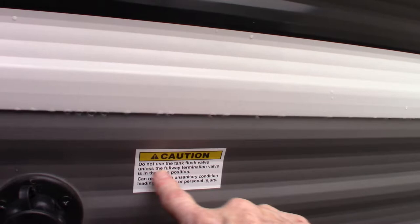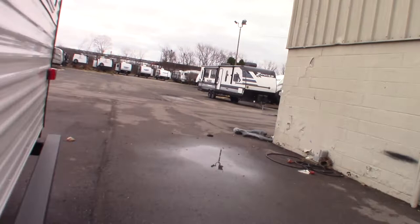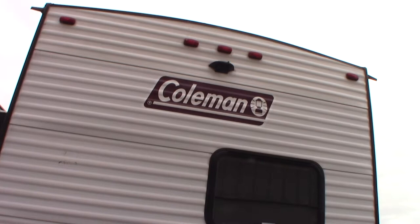This is your black tank flush. After you dump your black tank — using the black valve obviously — you leave the valve open as stated on the sticker. Put the hose at the dump station on there, turn it on, and it'll spray out the inside of the black tank and clean off the sensors.